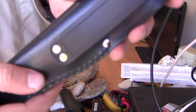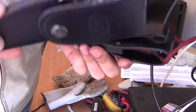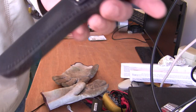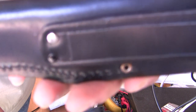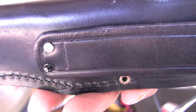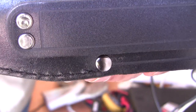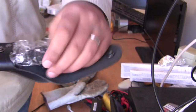Looking at the rivets — the positioning is the same. Interestingly, the Chinese knockoff actually did a better job at riveting than the official one: the official F1's rivets are off-center, whereas the knockoff's rivets are slightly larger and more centered.